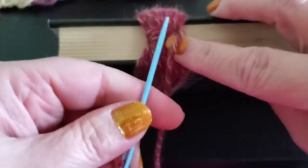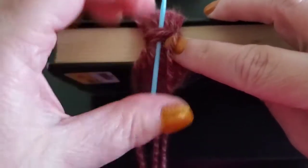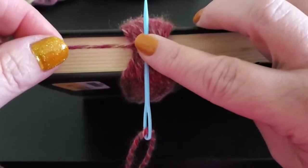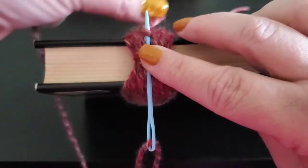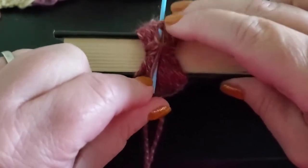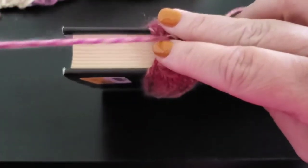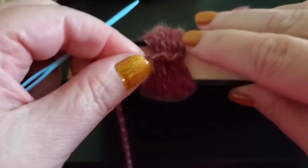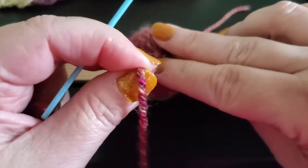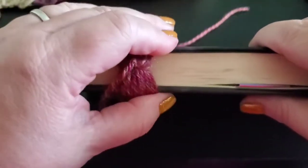Drop that thread down out of your way and go underneath several of those wraps around the top. Take your thread, hold it there with your finger over where you placed your needle, wrap the top of your needle two to three times. Begin to push your needle through — a plastic needle is a little harder to pull through if you get it too tight, so I recommend using one of the metal needles. There, you've got your knot placed — that's secure. We're going to let the needle hang on the thread and then slide this off the book.